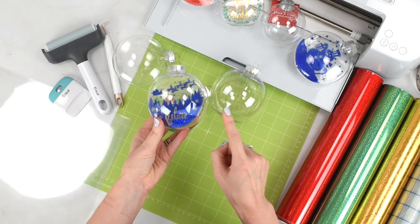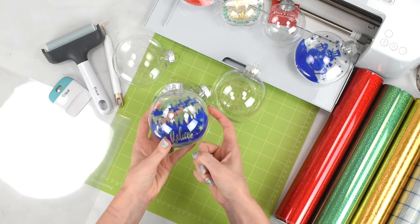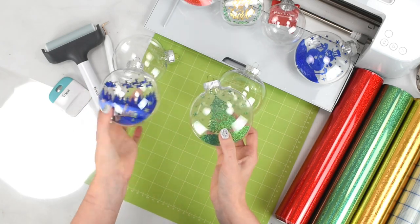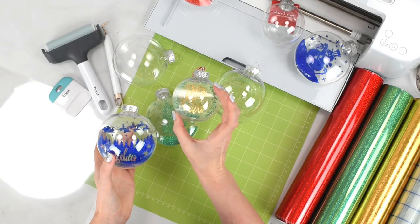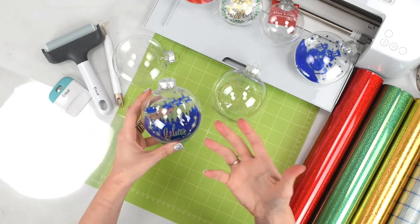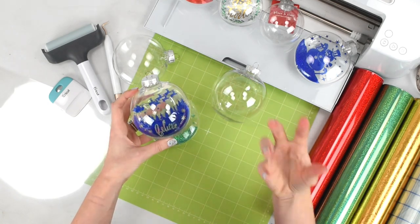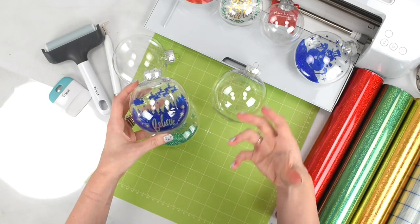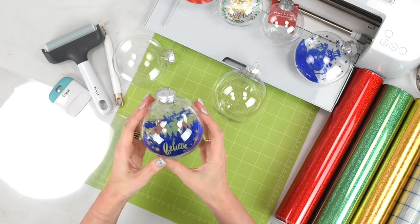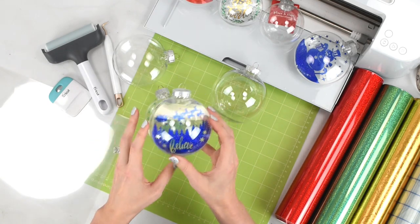You're also going to need plastic ornament Christmas balls, which come in a lot of different sizes. This one here is over 5 inches, and this one is similar in size but more of a disc shape rather than a full circular shape. They also come in smaller sizes — this one's about 3 inches. I recommend going with the larger ones; the design really pops more. I would say avoid going any smaller than 3-inch ornaments, but I really like the 5 to 6-inch size.